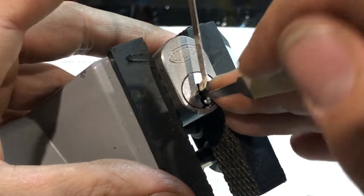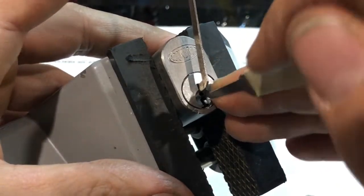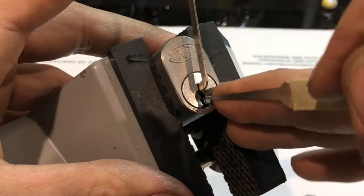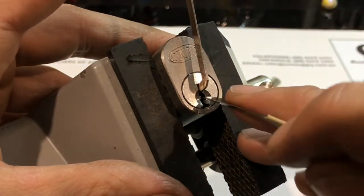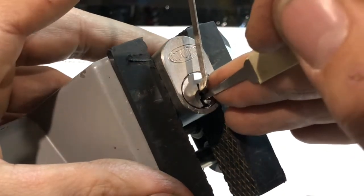If I had the right keys that would help. All working, and away we go, all the way to the back. Couple of clicks — that was number two, number four.